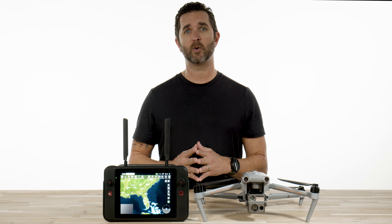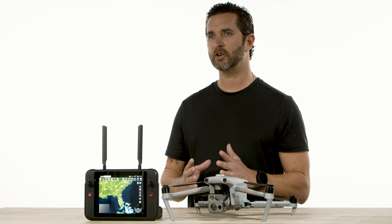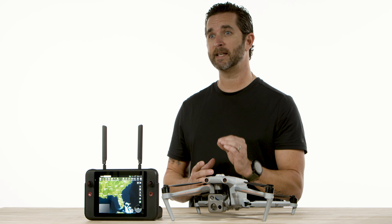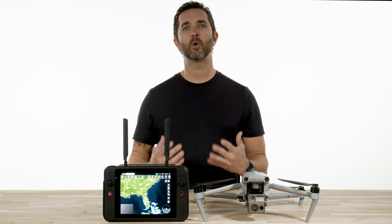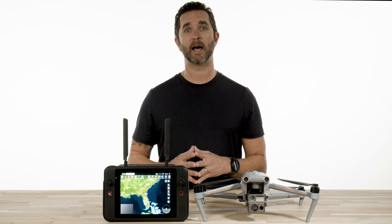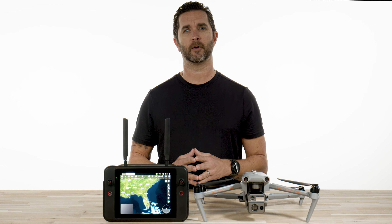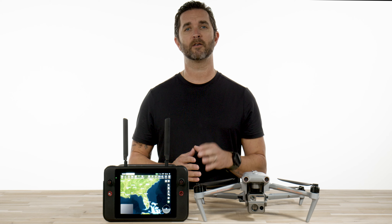When you press record on the video or press the shutter to take a photo, you have to make sure your camera selection is at the right settings. The 4N only records two of the three feeds at the same time, and you have to make that selection before you press record or take a photo.